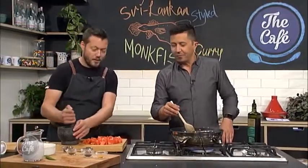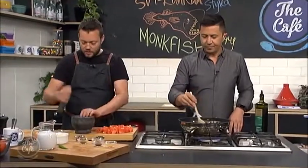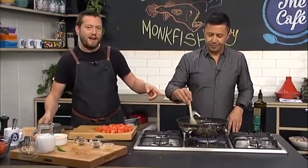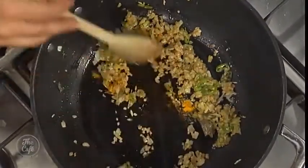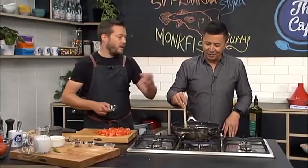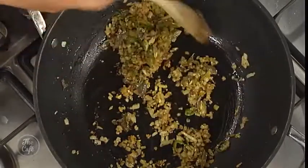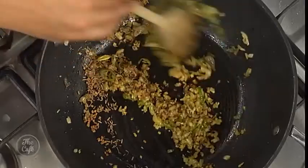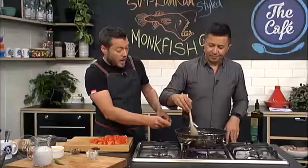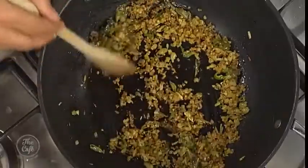Now we're going to start adding some spices. We've got some cardamom — just crush those up, bashing the shells to release all those flavors. Pop that in. We want to pick these out after — you don't want to bite on those later, so it's a good idea to pick them out. A little bit more turmeric. That cardamom's aromatic, you can smell it straight away. We've also got black mustard seeds, fennel seeds, and cumin seeds going in. We want to toast these in the pan with all those onions, garlic, and ginger for about a minute.